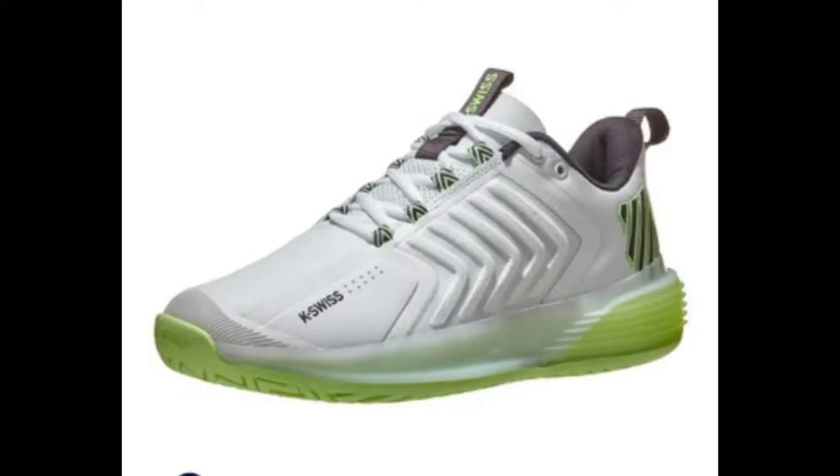This is going to be a quick video. I just wanted to give my initial reactions to the K-Swiss Ultra Shot 3 release. I didn't even know this sneaker came out until a couple minutes ago. I'm pretty shocked — it looks totally different than the Ultra Shot we were having before.